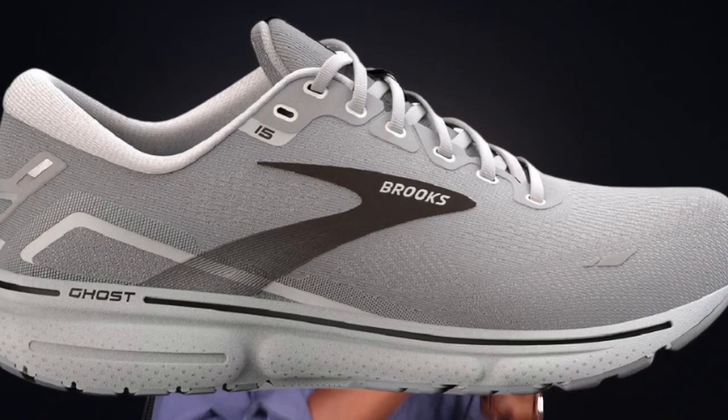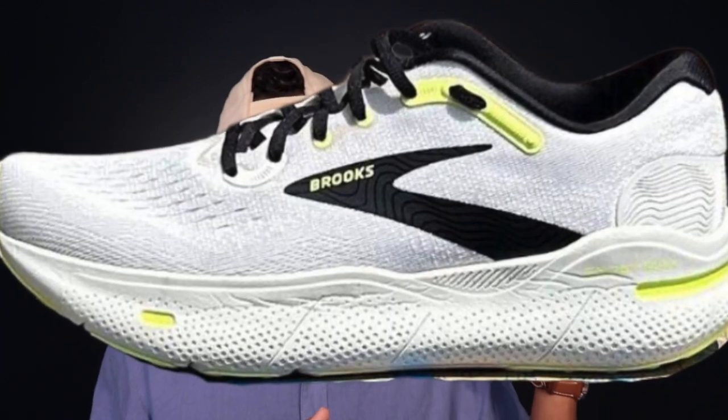The Brooks Ghost Max is playing in a very competitive market. We've got the Saucony Endorphin Shift 3, the Saucony Triumph, the New Balance Fresh Foam More V4, the ASICS Gel Nimbus 25, the Nike Invincible 3 — the list goes on and on. I'm glad Brooks is putting another contender into the ring for that recovery run Max Cushion category, but it's going to be a tough sell for runners who already have their favorite shoe here. Can Brooks pull Ghost runners up into the Ghost Max? Can they steal share from New Balance, Nike, ASICS, or Saucony runners? Maybe — we'll see.